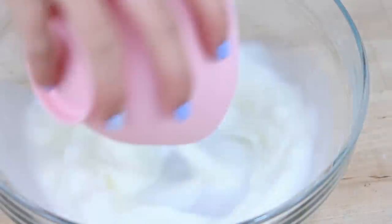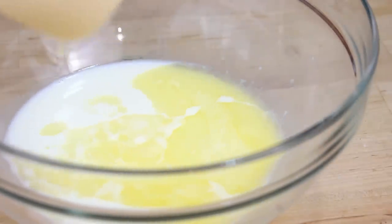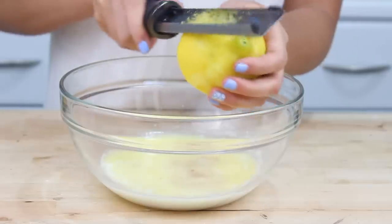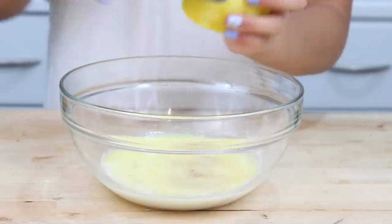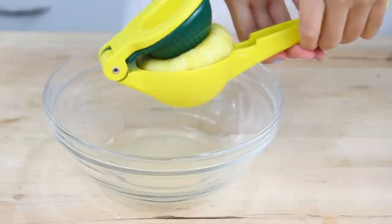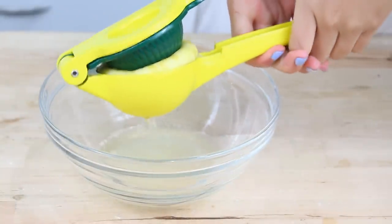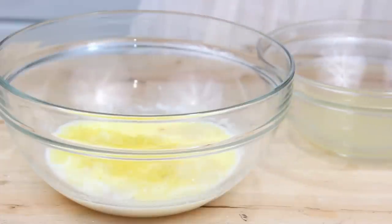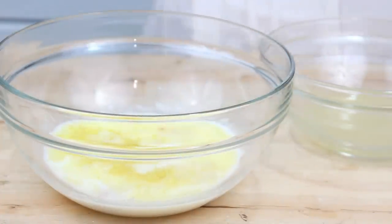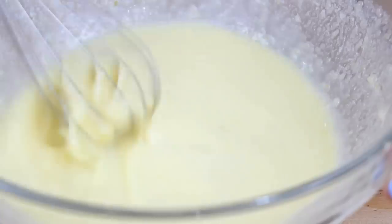Next up, in a separate bowl, you'll need a half cup of buttermilk, along with two tablespoons of melted butter, a teaspoon of vanilla extract, and of course some lemons. I'm going to add in the zest of two lemons, then cut them in half and juice them too. I'm using a lemon juicer today, but a citrus reamer works just fine. We're going to add in two tablespoons of fresh lemon juice, then crack in one egg and give this all a whisk.